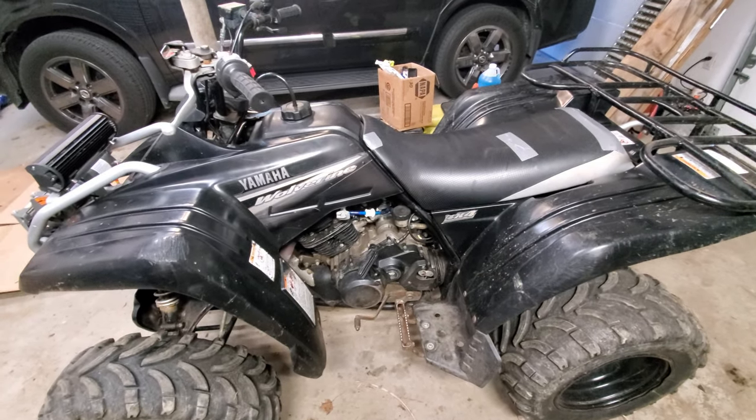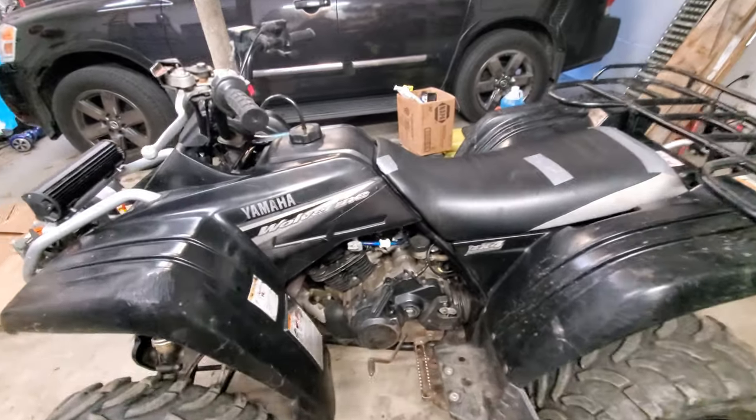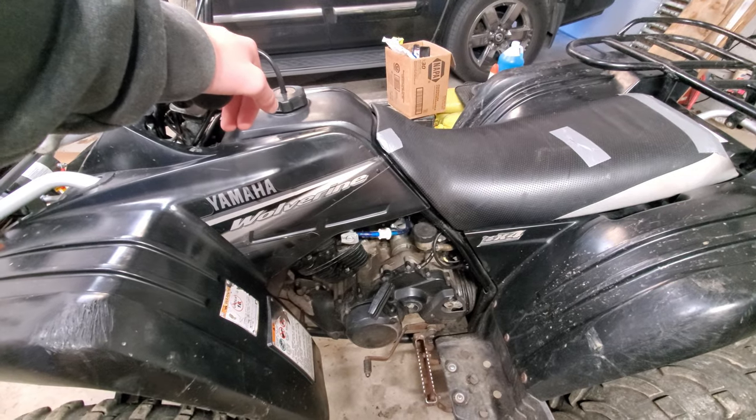In this video I'm going to be showing you how to clean the carburetor out on a Yamaha Wolverine. This thing has a stutter once it gets warmed up, so the carburetor is probably dirty or clogged somewhere.